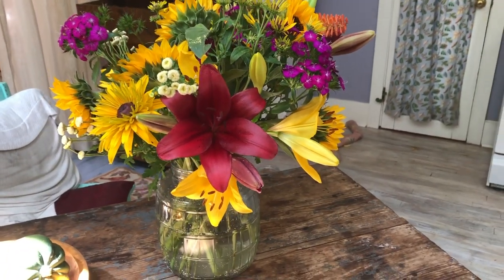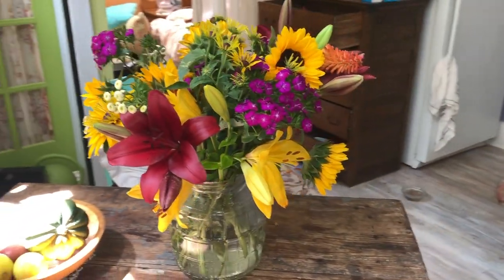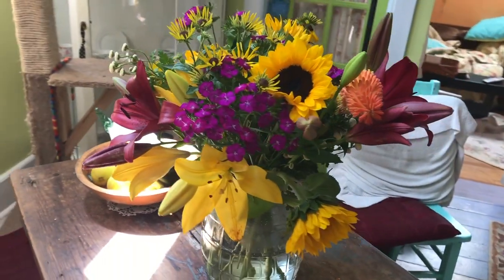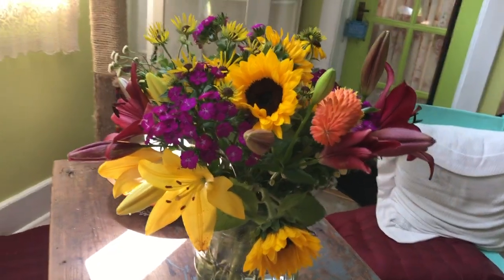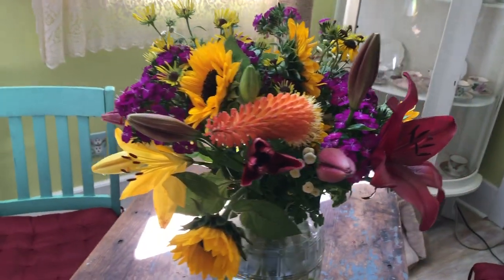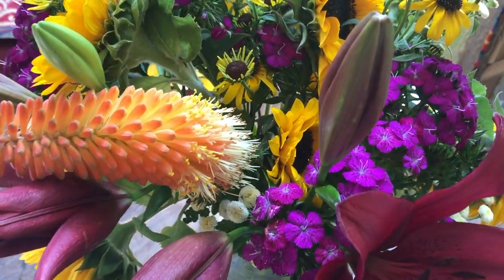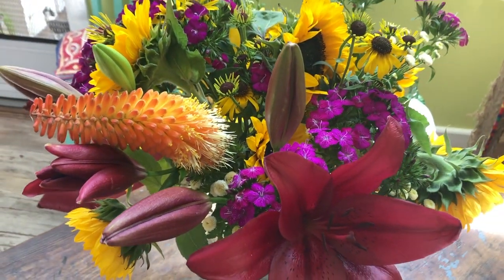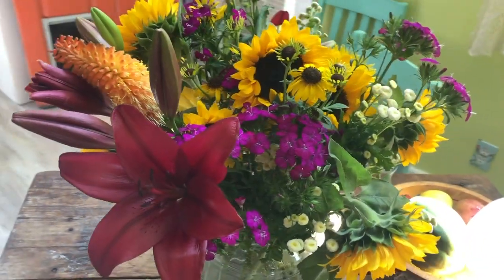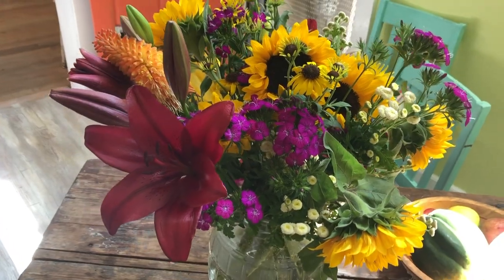If you're going to use garden-type flowers like this, an old-fashioned pickle jar is really fun as a container. I've just placed the flowers in the vase and spread them out. The technique I use is to have flowers deep inside the arrangement and then flowers sticking farther out, giving an inside-outside feel — which is how they naturally grow in the garden.